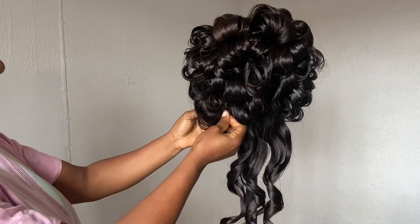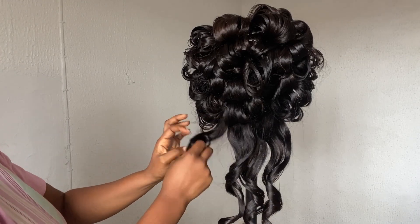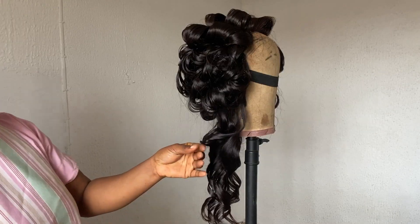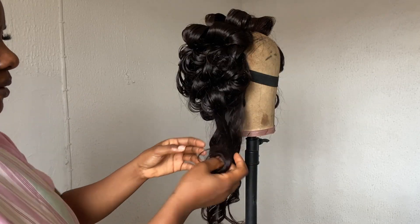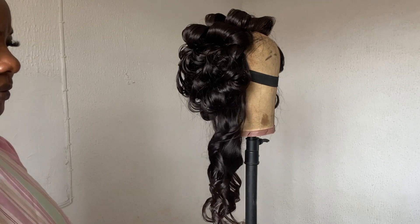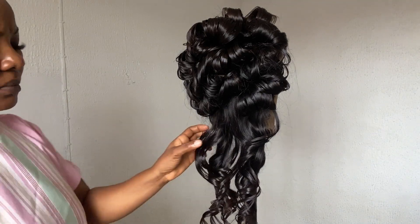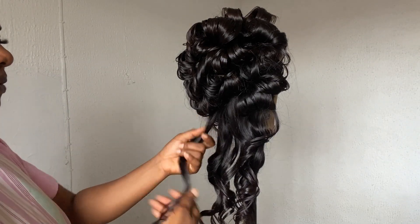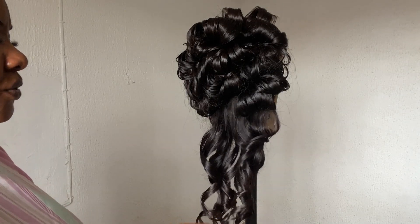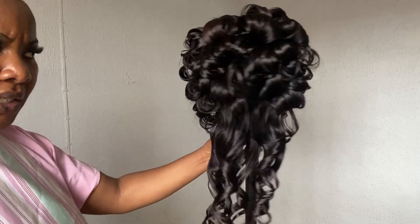I take out the bobby pins and then curl it back into shape. If I feel like it's going out of shape I use my hand to smooth it. For this particular strand, for example, you can see it was a bit scattered when I took out the pin — I just used my hand to form the curls back, curling all the pieces of hair together in one. And that's basically all I did for this hair.